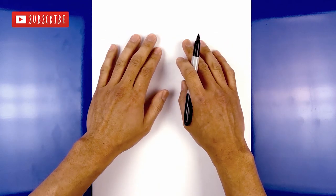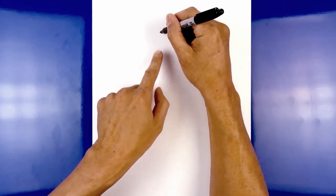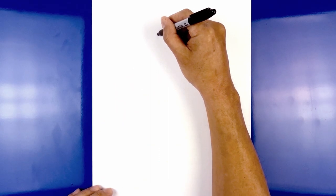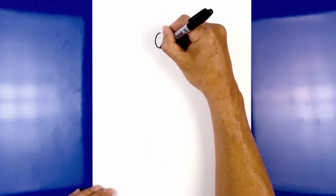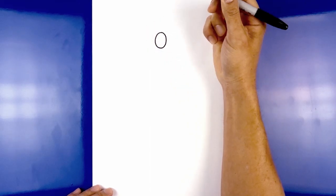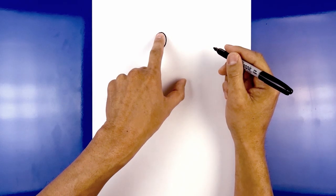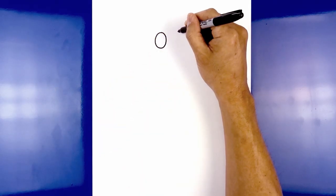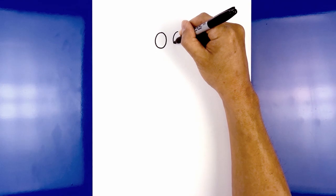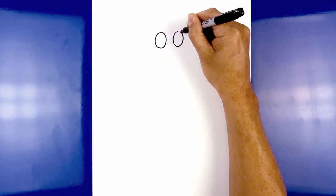We're going to get started at the very top of our page with the eyes. From the center we're going to move over towards the left side and draw an oval. We start at the very top, work our way around towards the bottom of the eye, and then back up towards the top. Now I'm going to leave a small gap in the center and draw the same thing over on the right side, lined at the top of the oval. Work our way down towards the same height as we have on the left, and then back up.